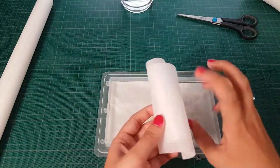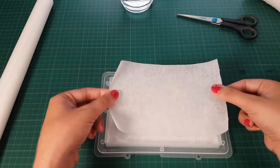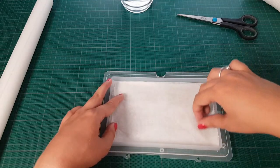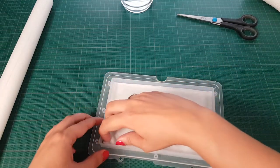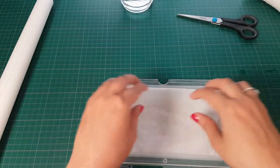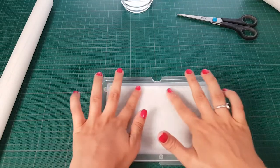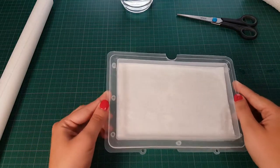Now I get the baking paper — I already cut this to approximately the same size. I just make sure both sides are wet by rubbing my finger on the back side, then place the baking paper on top and turn it the other side. I just make the paper go a bit more straight so my paints will fit nicely on it. And that is it.